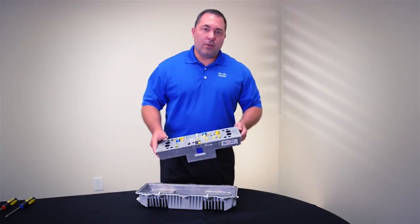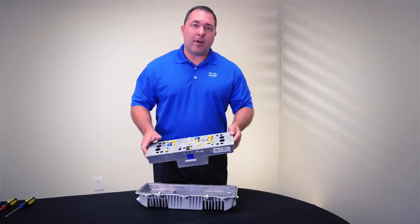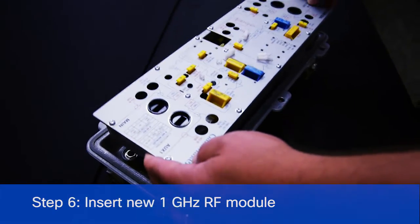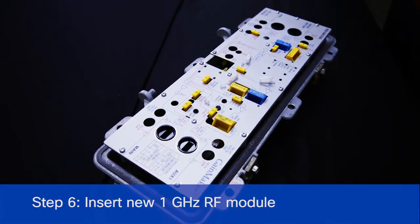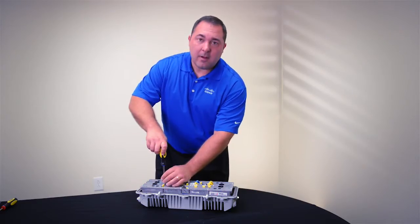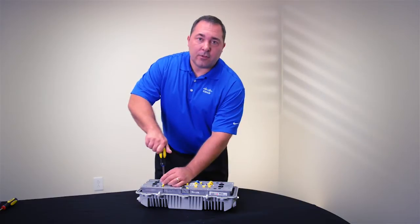Now we're going to insert the new 1 GHz amplifier module and tighten the four module retaining screws.